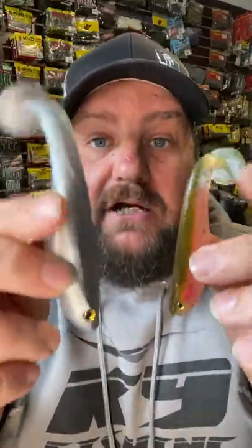Next are swimbaits like these — my favorites from Ramsey Baits. A small one, a 3.5 and a 5 inch. Rig them weedless or with an open or exposed hook, or you can even run a stinger through.